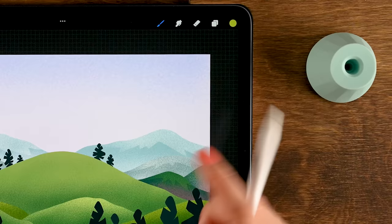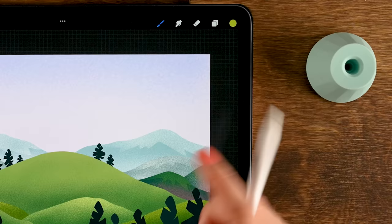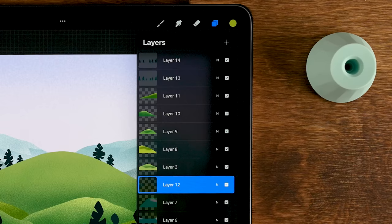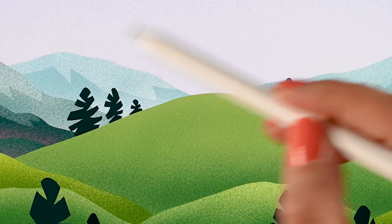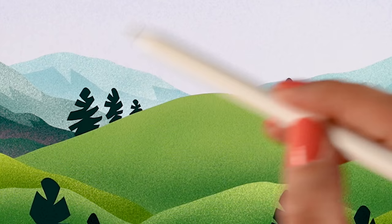Now add some texture to the trees. Start with layer twelve. Make sure to turn on alpha lock — since we used that selection and cleared parts of the layer, alpha lock was turned off again. Go to the brushes, make sure you're using the Spacklet brush, and for the color use the fifth color in the second row. Add some subtle texture to the tops of these trees.